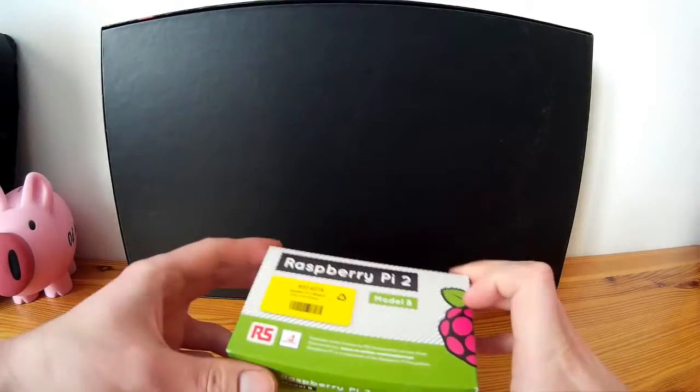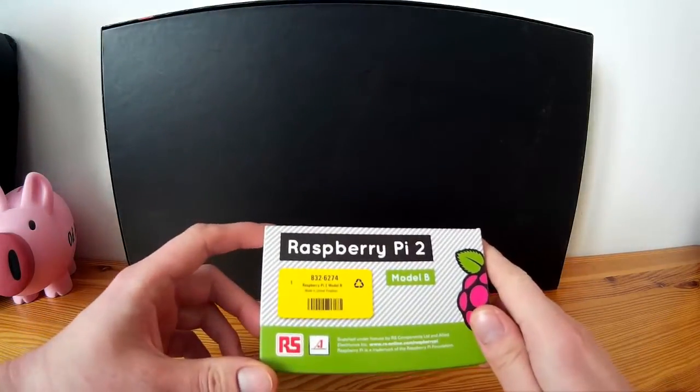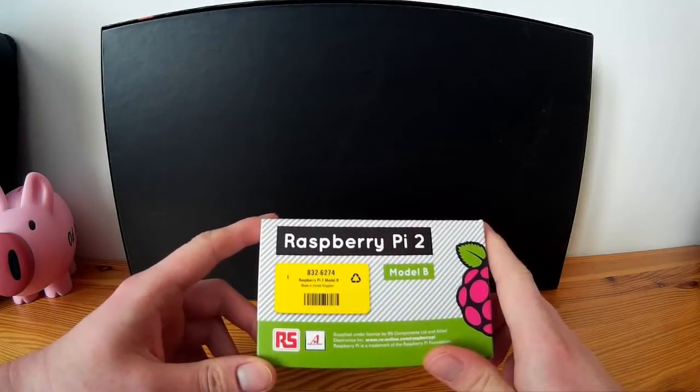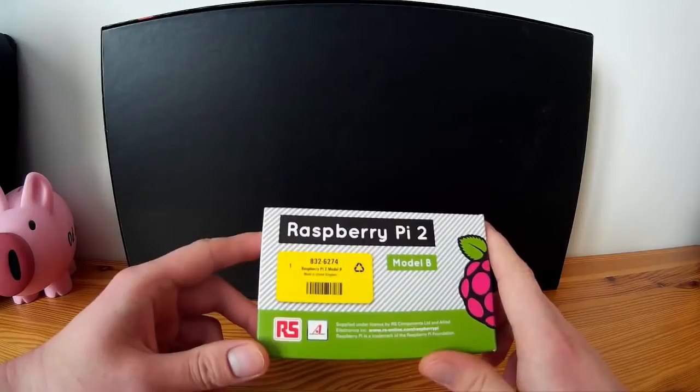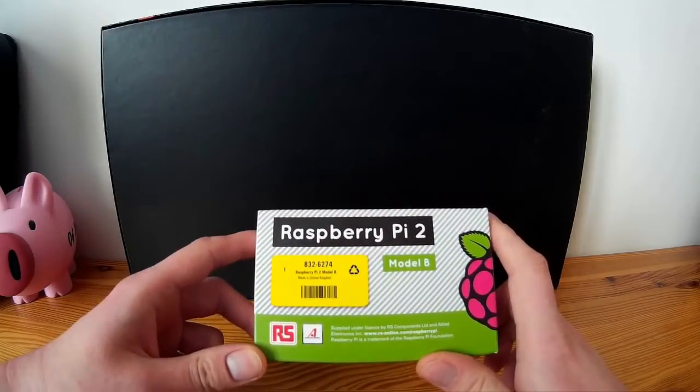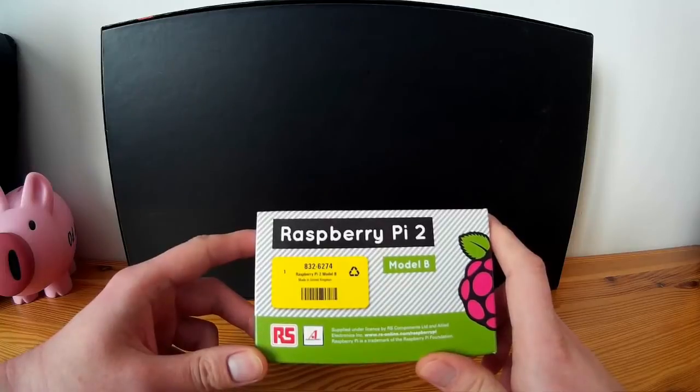Hi, I'm Bart. Welcome to my channel and my first unboxing video. I will unbox Raspberry Pi 2. Later on I will tell you about its technical details and show how to install and run Raspbian Linux. Let's begin unboxing.